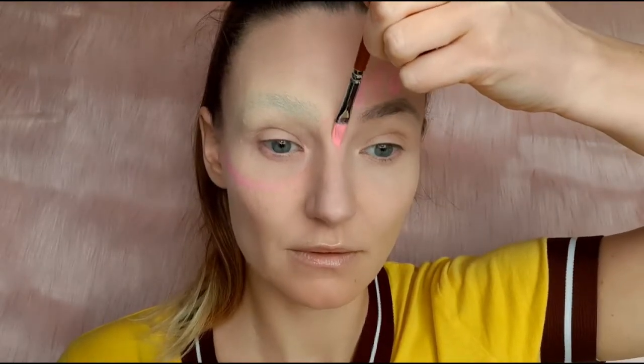To draw dribbles I'm using a round flat brush, and the best way for me to do drips is to press, drag, and twist.